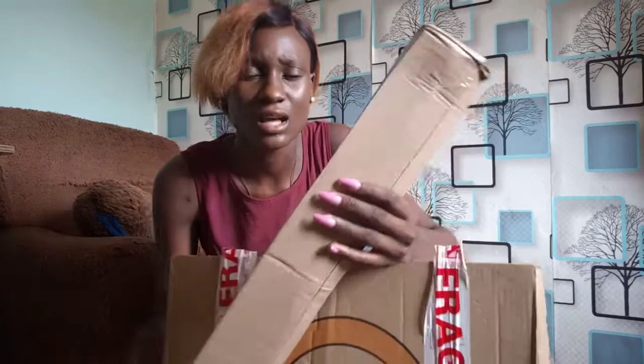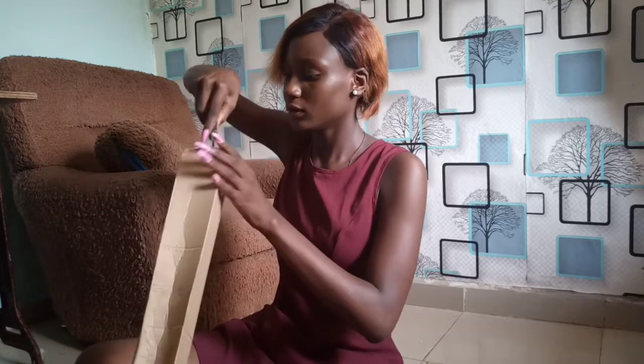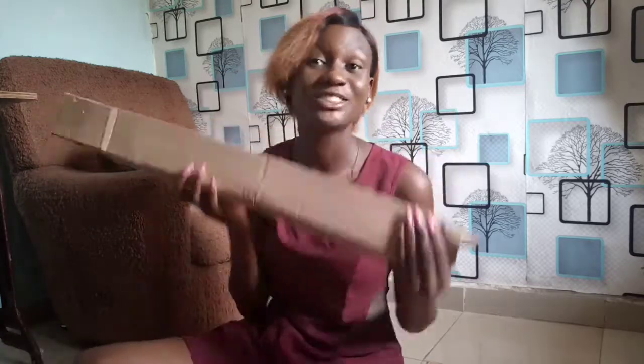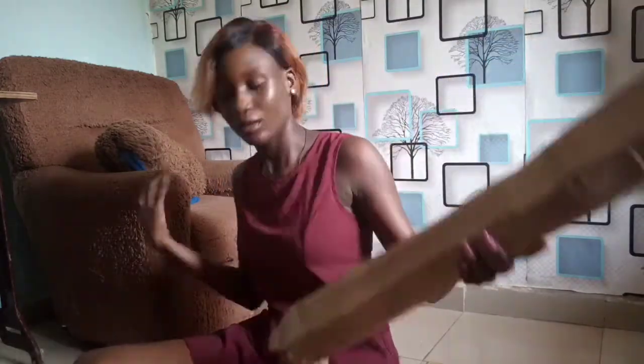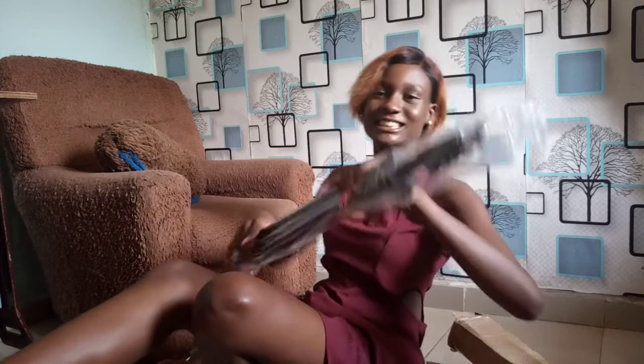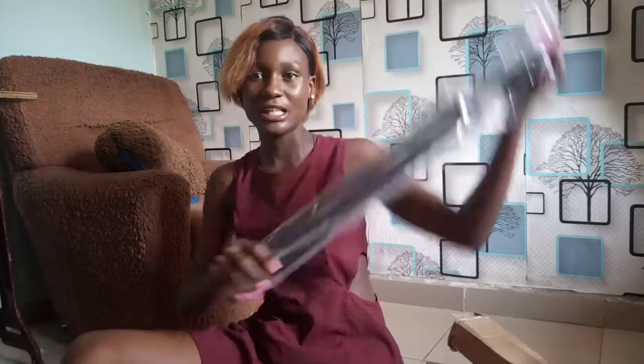I think this is the tripod — this came with it. It looks really really long, I don't know how many inches it is. Let's see what else pops out.